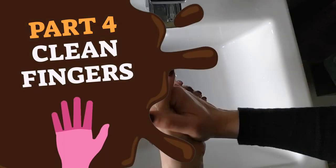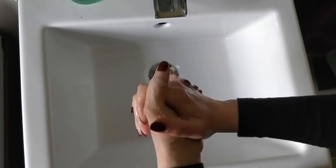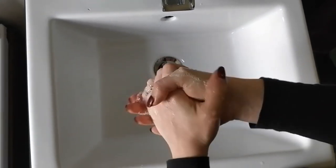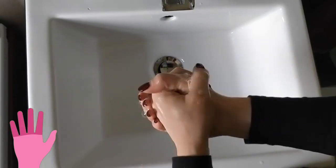Part 4: Face the palms of your hands together in opposing directions, then link the fingertips and twist your hands back and forward. This is like squeezing lemon juice between your hands. This action cleans the fingers.